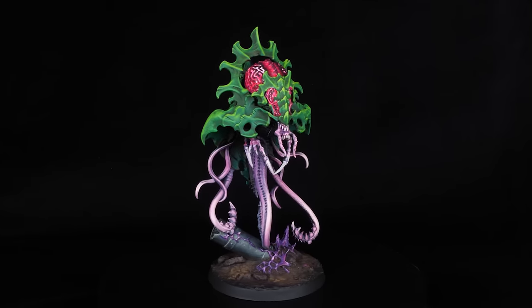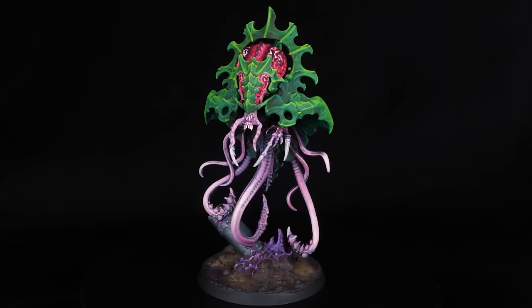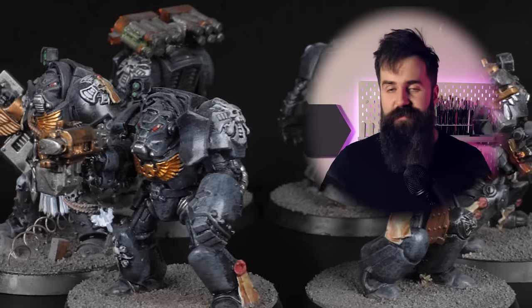This miniature has been mostly dry brushed and it took an hour or two to finish. So dry brushing can get you nice results fast, but there are a few things that people do that you should definitely avoid.